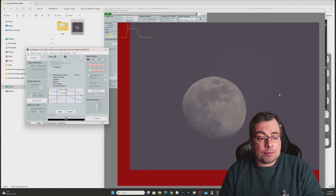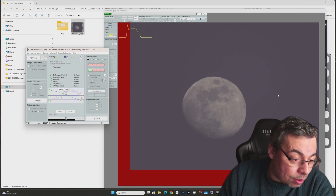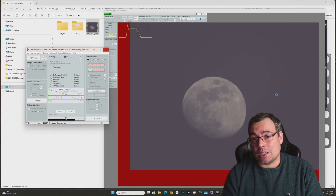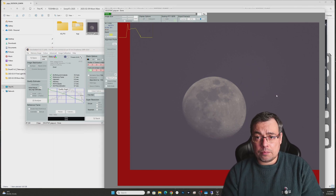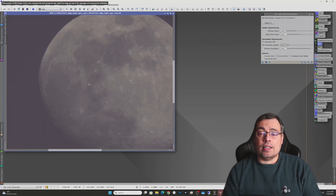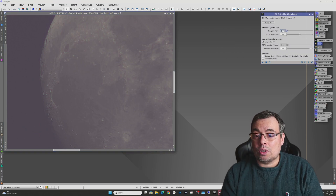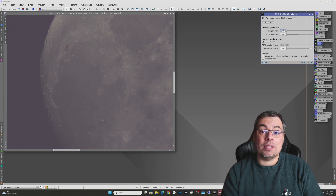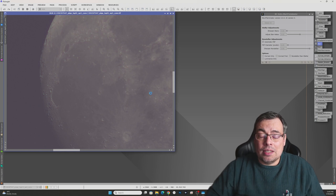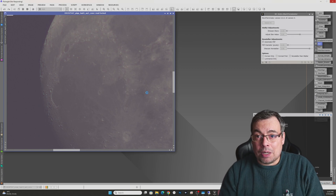Then I pressed Stack. From here it is very simple — you need to wait until AutoStakkert stacks the image. I selected Sharpen at 70%, which gives you another file that is sharpened. You can already use that file or sharpen it more in different programs. After this, I decided to use the sharpened image directly from AutoStakkert in PixInsight and used the RC-Astro Blur Exterminator to sharpen the image even more. Let's see the results using Blur Exterminator to sharpen the moon with just one click.